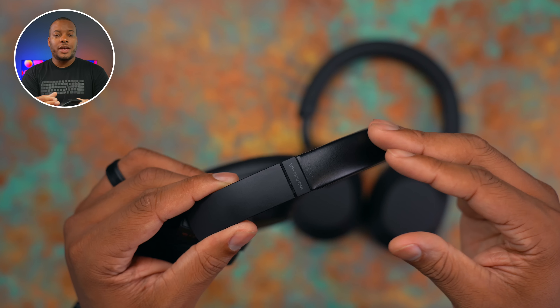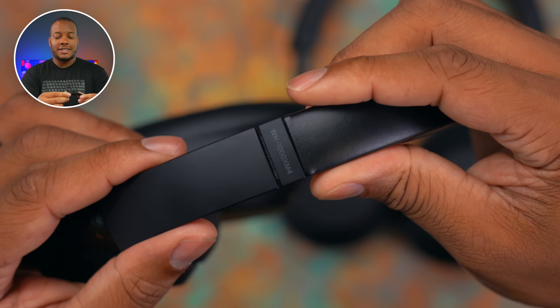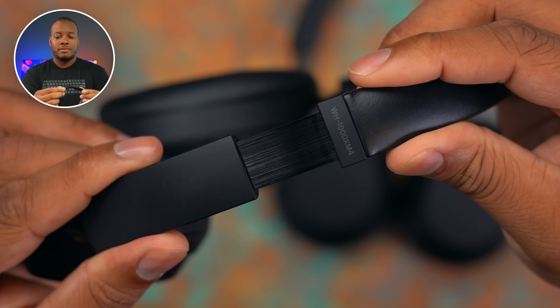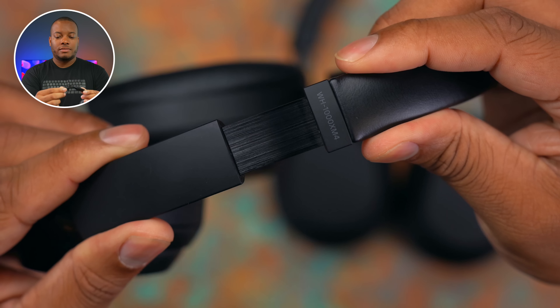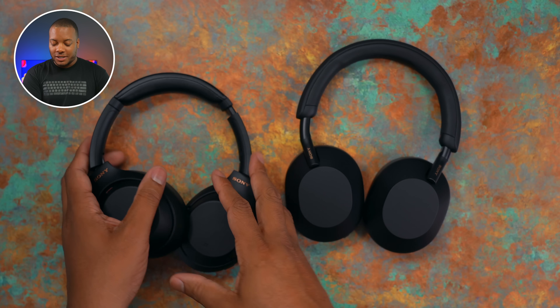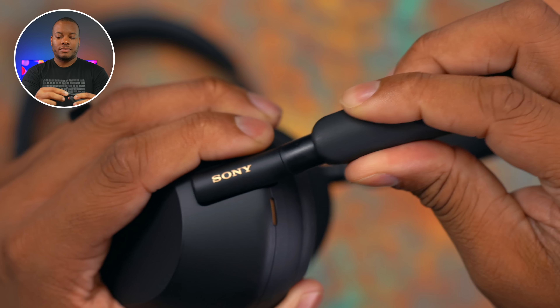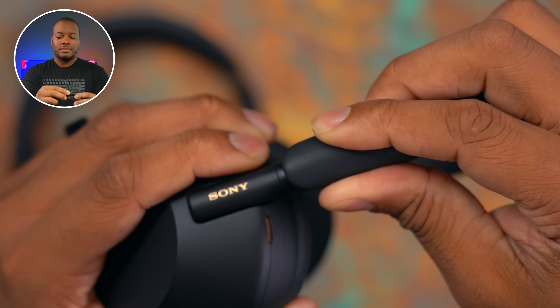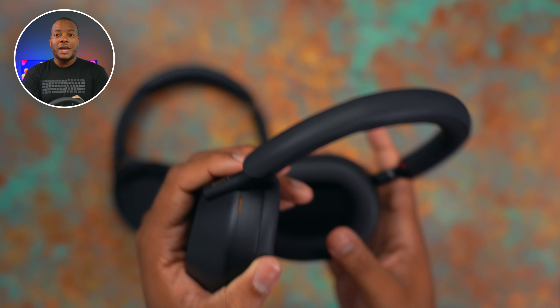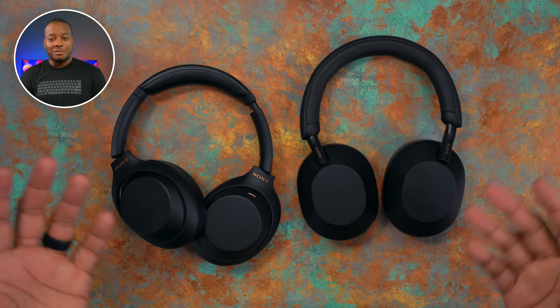When it comes to adjusting the headphones for your head, you'll find a different mechanism. With the XM4s, it has a zip-tie type of sound. But with the XM5s, it's a quieter operation and just a more premium type of feel when you're adjusting. I'm going to be using that word 'premium' a lot in this review.